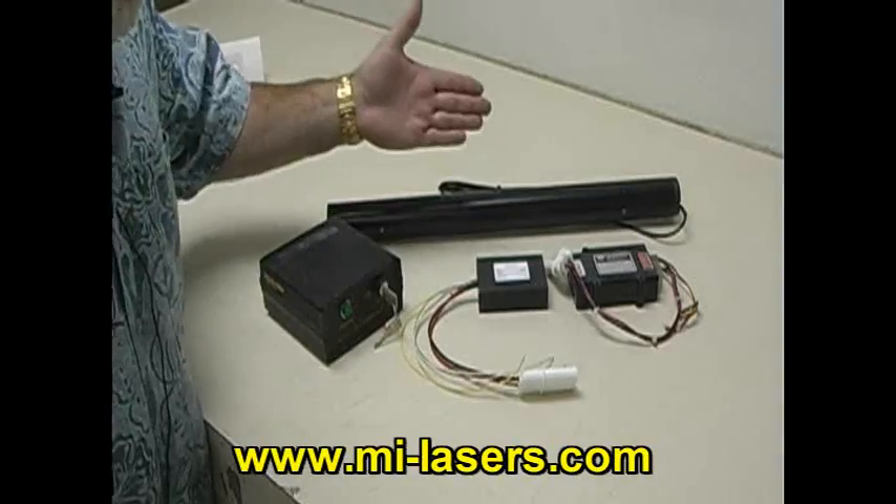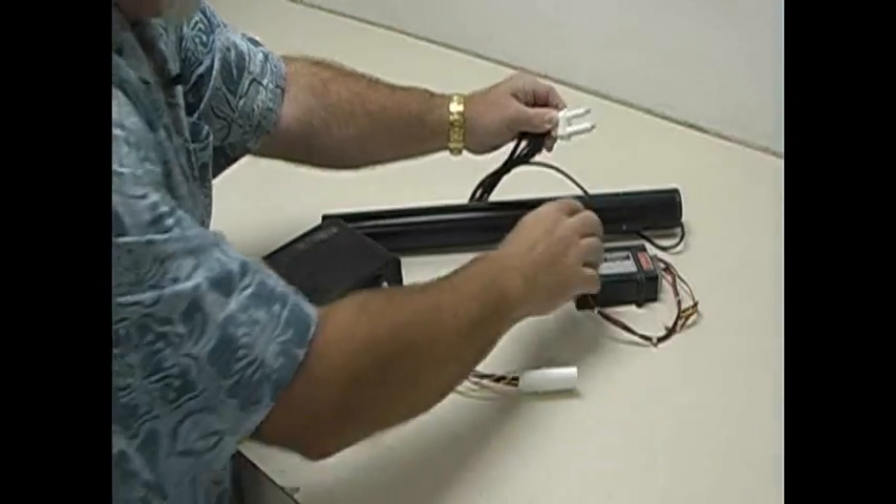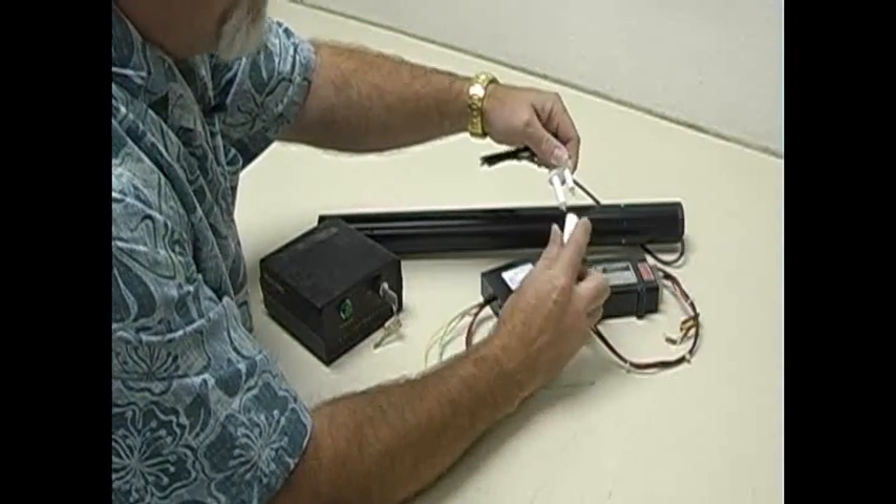Power supplies. You need a power supply? Of course you need a power supply. Where do you think you're going to plug this thing? Into your power supply. You can plug it into a DC power supply or an AC power supply.